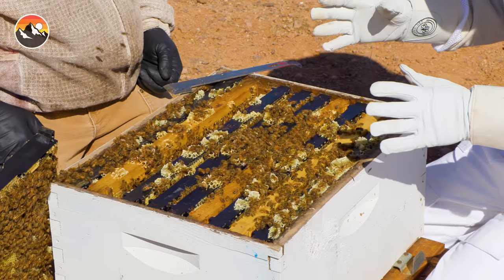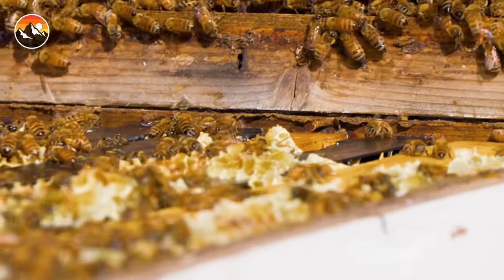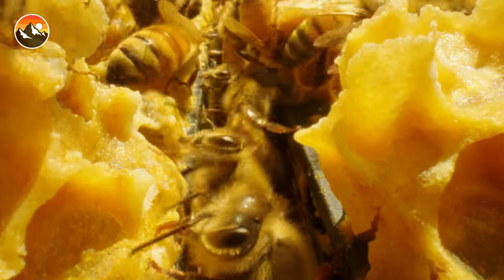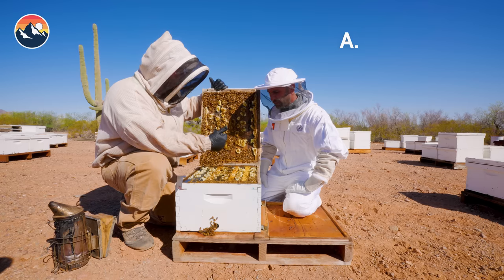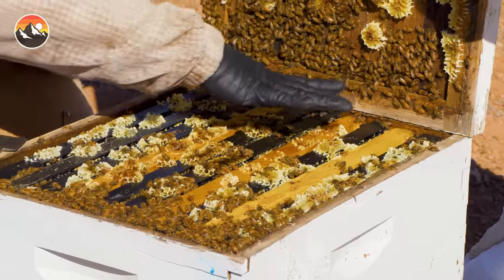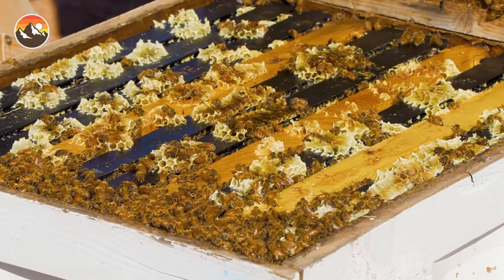I noticed there are different slats that line the inside of the box. Are these where they're actually building the comb? These are what we call frames — this is where the bees do their work. They draw a comb, which is wax, which is basically honey. Then they make cells for either A, honey; B, pollen; or C, babies. All their brood is going to be down in here — all the babies are tucked down in there. That's where mama's doing most of her work.